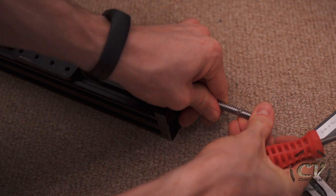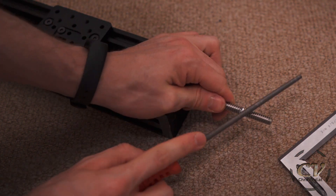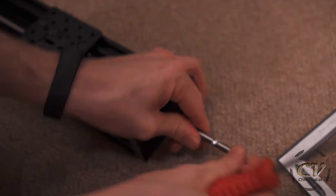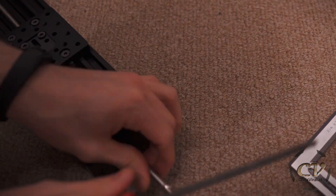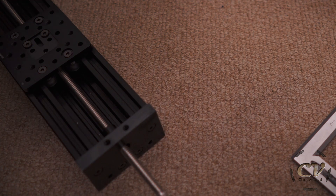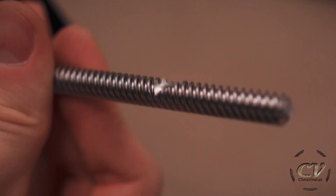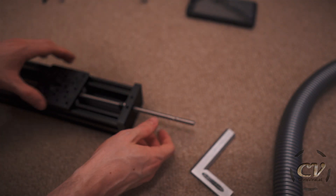That's already looking good. I'll just turn it a bit and keep working my way around. Now the other side — that should do. That's what it will look like, or what it should look like. As I said, it might be necessary to go a bit deeper, but we will see in a second.